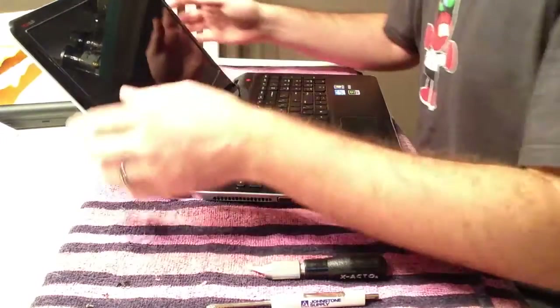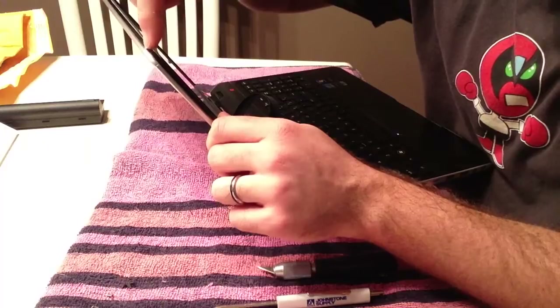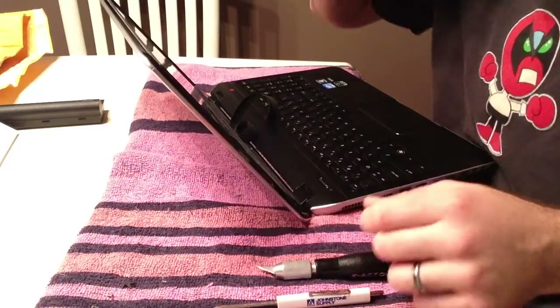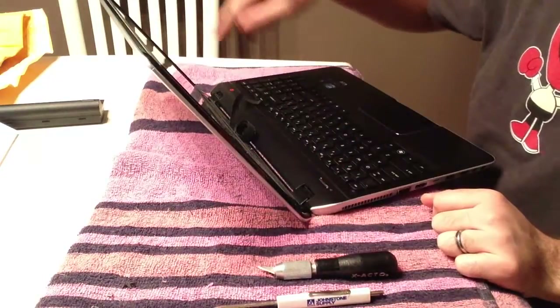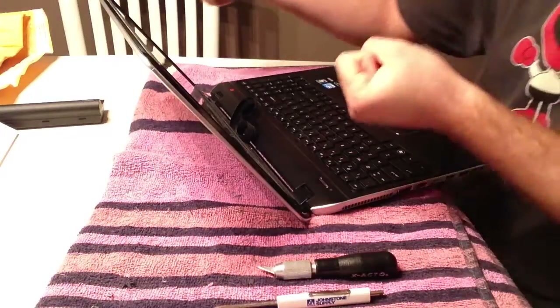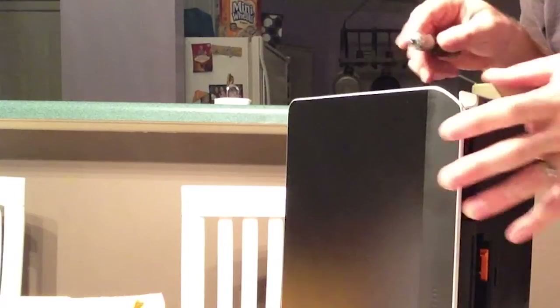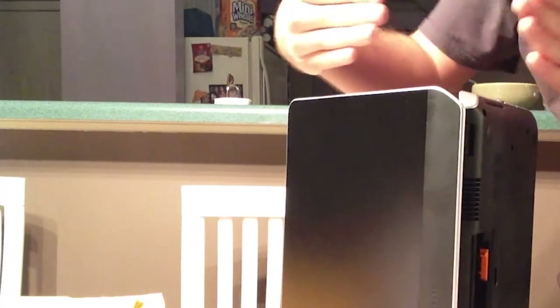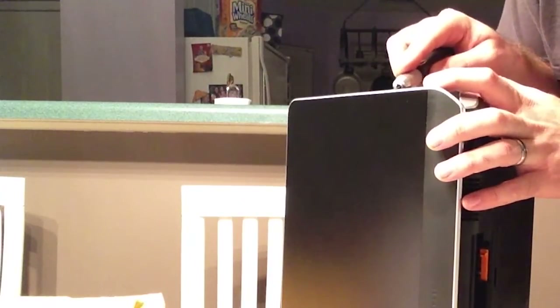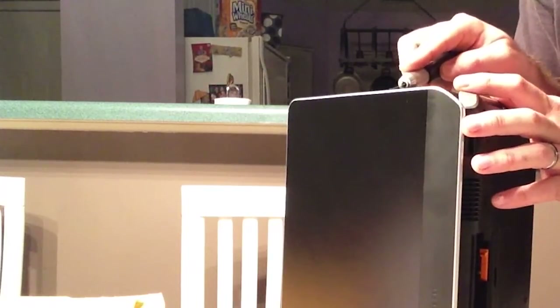Now we need to pry the bezel off. You have to wedge these things between the silver and black parts of this frame and kind of pry all the way around in order to loosen it before you then try to unclick and pull off the whole thing at once. I've had better success with holding it in an acute L shape and kind of just jamming in the exacto almost horizontally until it hits the back and then popping it like that.